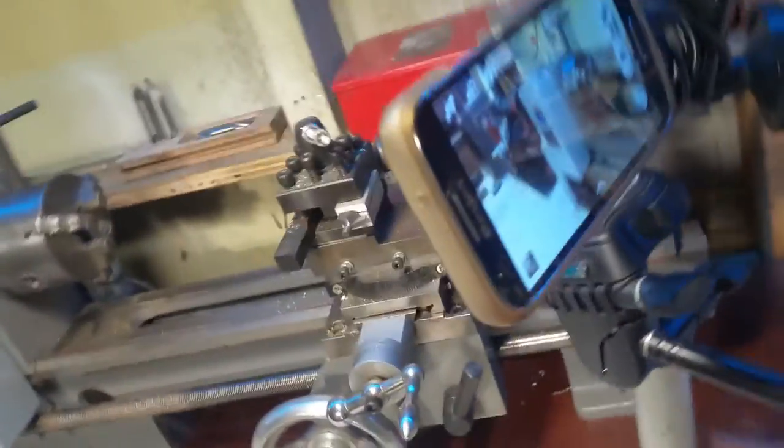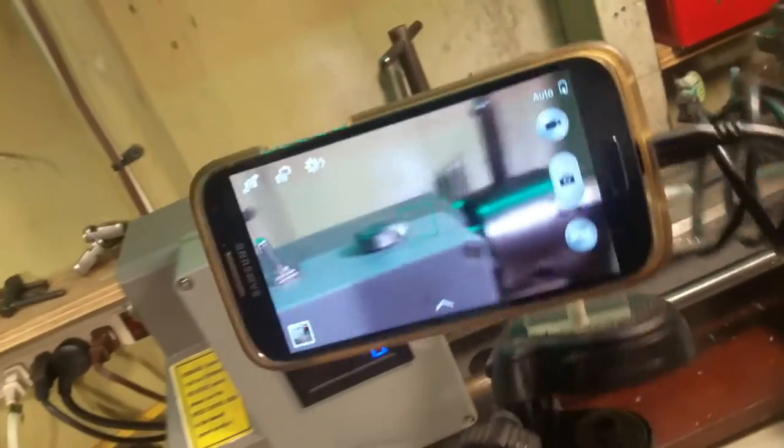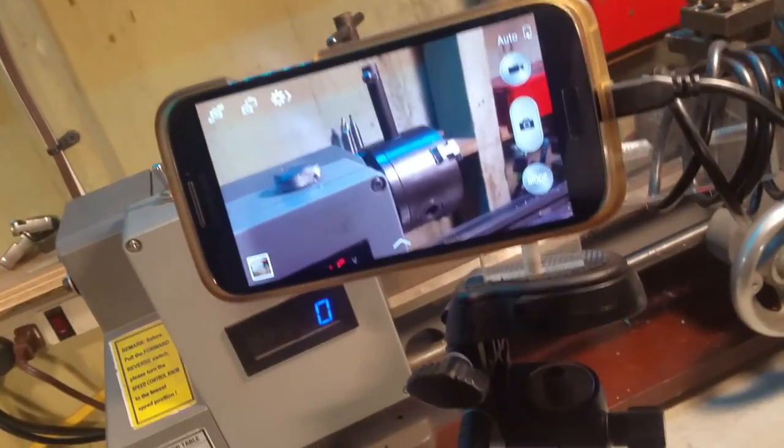Now I have a short tripod and I can set this up on my lathe for my lathe operations. And if I want to move it around, I can move it and do another scene right there. So anyway, I wanted to show you the all magnetic universal camera mount.